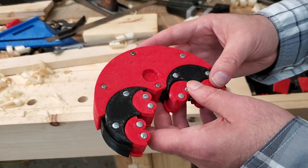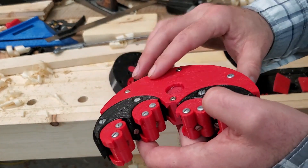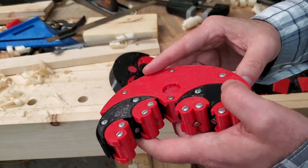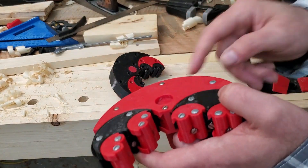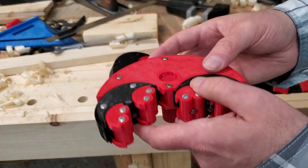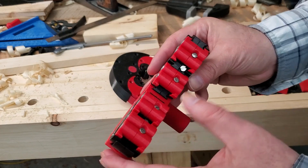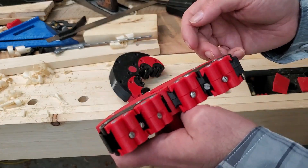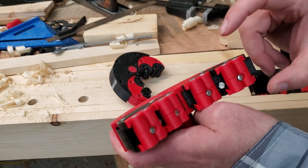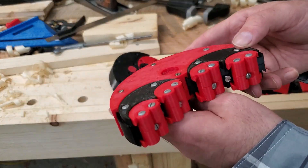The downsides of this original version are that the fasteners here are all a little bit proud of the surface, so if using it with any edge tool like a hand plane or a chisel, you have to be careful not to hit the fasteners on the clamp. The other downside was that it's assembled with a lot of fasteners, and the assembly required a bunch of different lengths, some of which are relatively difficult to find.